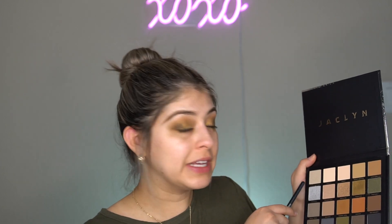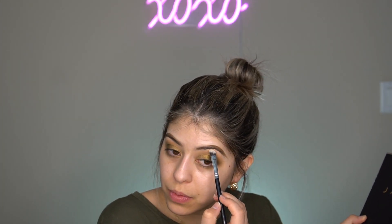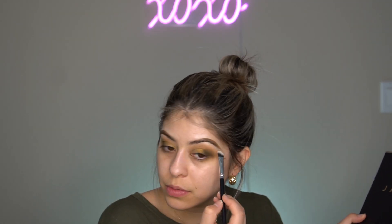Now I'm going to go ahead and grab an angled brush and go in with Meat and Potatoes, putting that on my brow bone. This is what my eyes are looking like so far, and I love this palette.